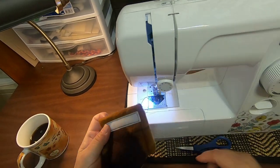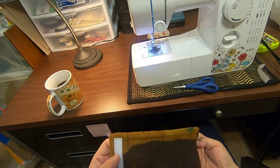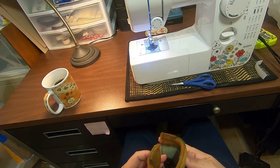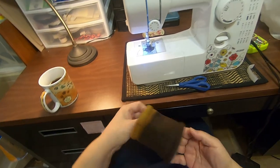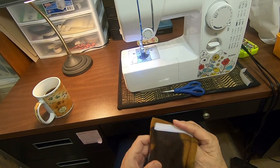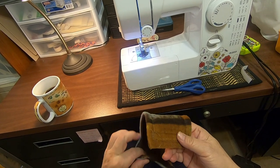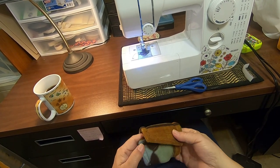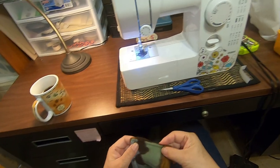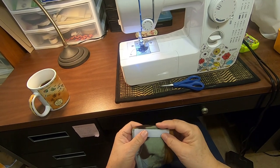Once you finish making the tab, you need to put velcro on it. The velcro should be positioned so you can make a loop. If possible, you should buy soft velcro. If you have glue-on or hard velcro, it's very hard to sew with a home sewing machine.